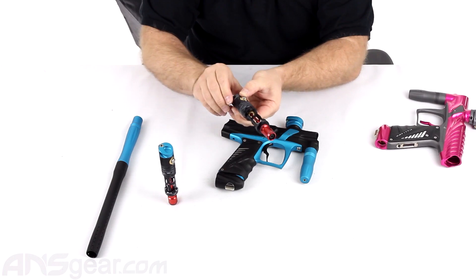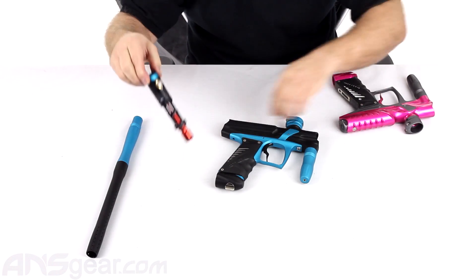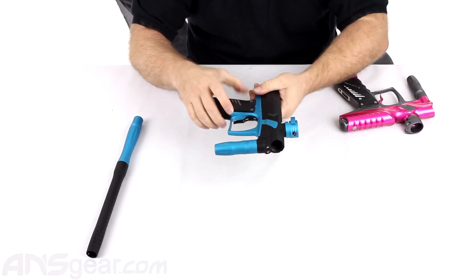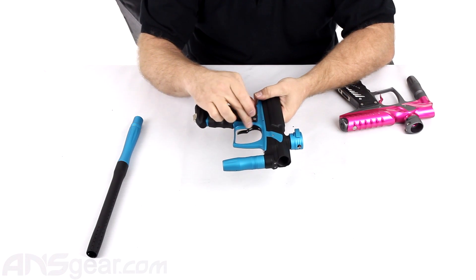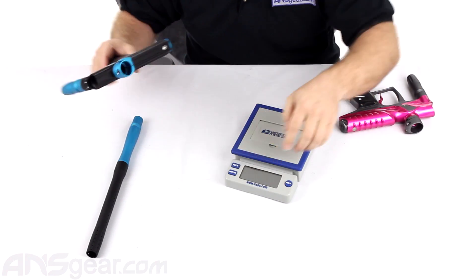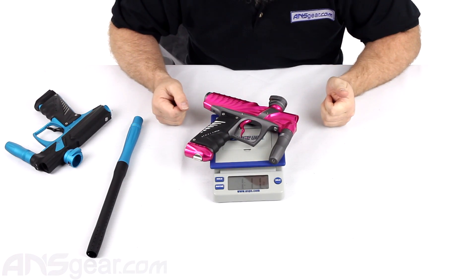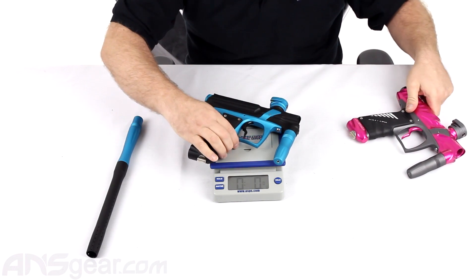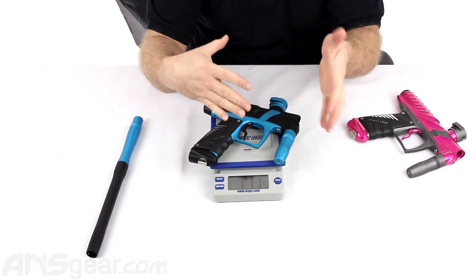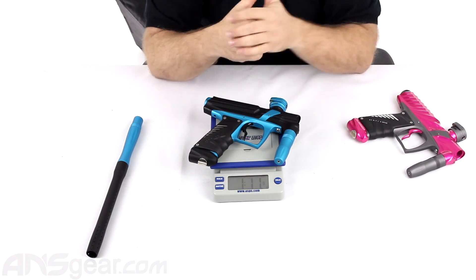The only gun that's getting a new engine or upgraded version is the onslaught. For weight purposes, the one I have here is almost the premium version — the only difference is a composite trigger. If we throw them up on the scale, the original NG with the battery and bolt is one pound 11 ounces, and this one is also one pound 11 ounces. But if you consider that this is almost the all-metal version, if we go with all composite parts, we're going to lose some weight and definitely come in under what the previous NG weighed.